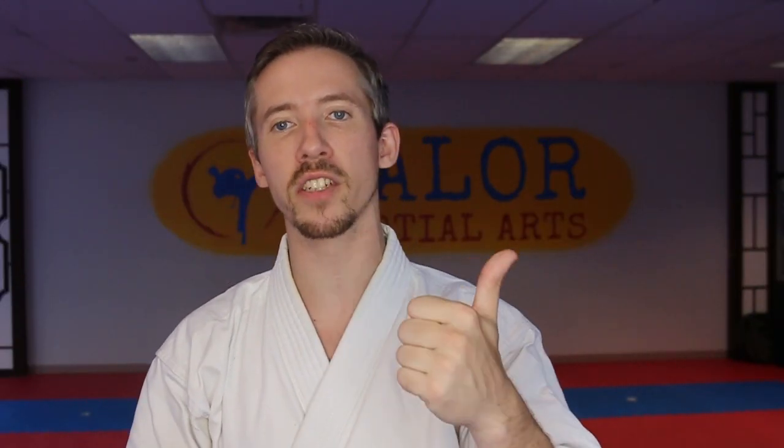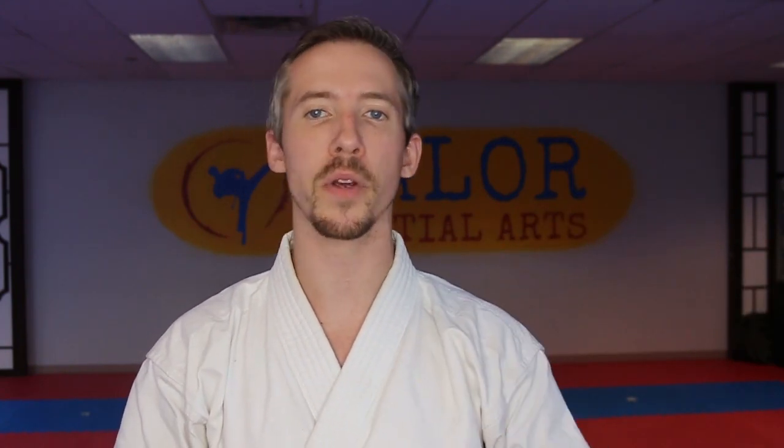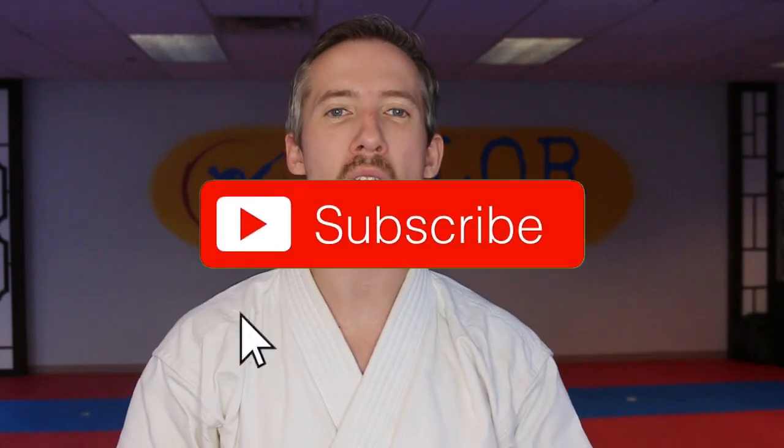This is actually video number five in that series. When we first started we weren't sure how many we would do, but we've been getting a lot of submissions from people all over with some awesome ideas. Since the whole point of this channel is to not just share my ideas but to share everybody's ideas that will help anybody else improve their training, we're going to keep it going for as long as you guys keep showing interest. Give a thumbs up, drop a comment below, and hit subscribe so you won't miss our upcoming ones.